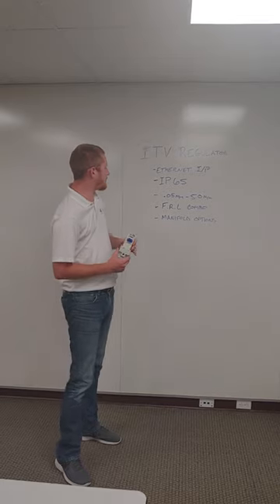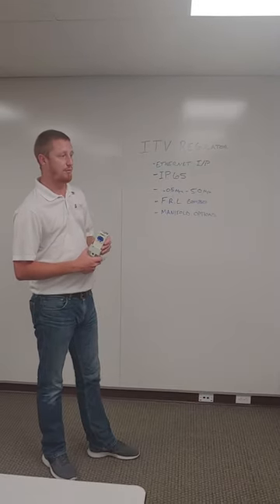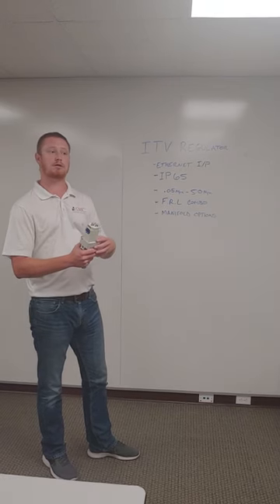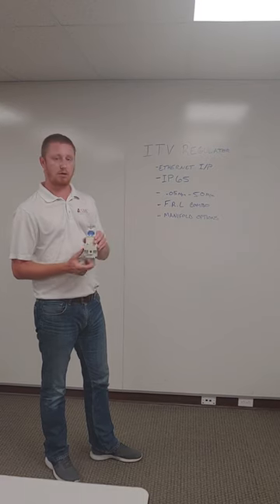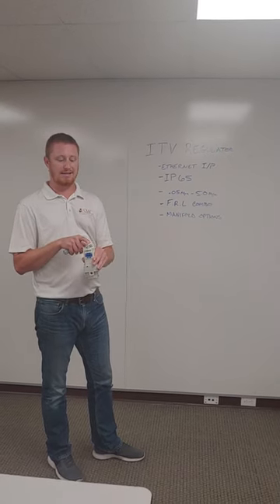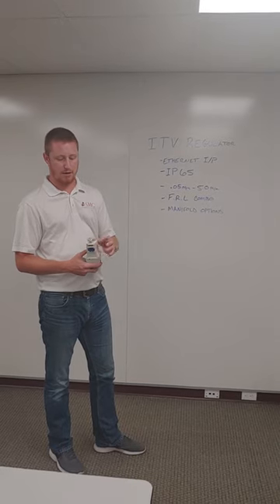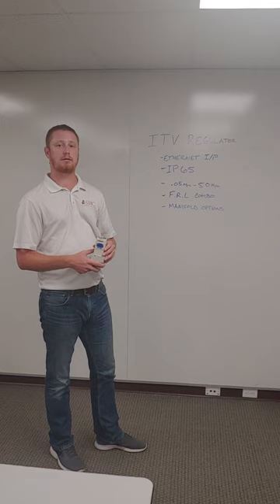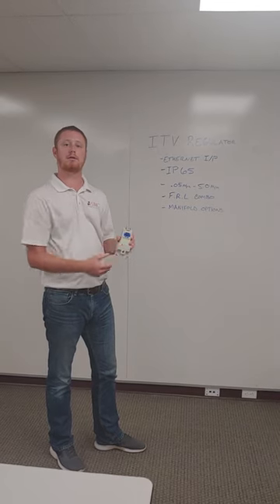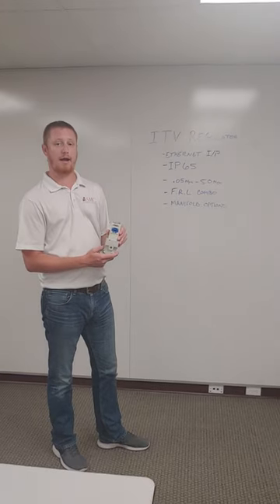Other options include the manifold options. So if you have a piece of equipment that requires multiple different pressure ratings, we can set up all of these on a manifold and then daisy chain each regulator together, run your power in and your Ethernet in, daisy chain them down the line and set each piece of equipment separately while running your main supply.